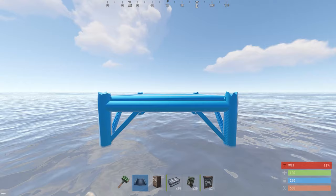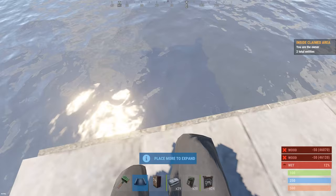In order to build this base we'll want to make sure these supports are level with the water. Just copy what I build and make sure you try and build the foundation with Tweak first.